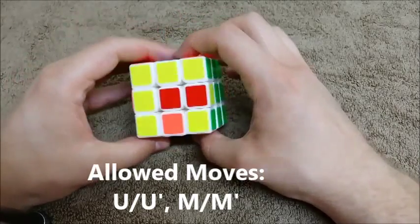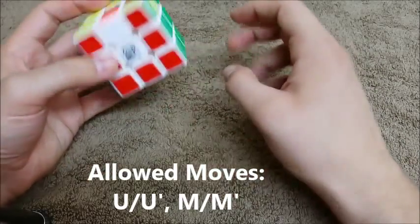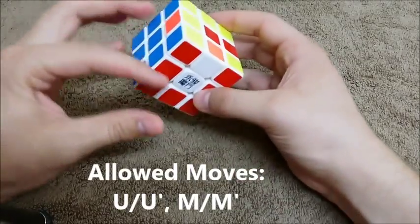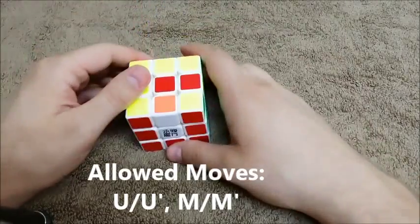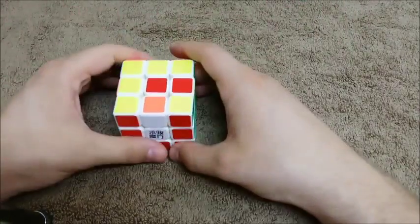The only thing that should be left is these six edges: 1, 2, 3, 4, 5, 6. We have all eight corners done and we have six of our edges done. So this step is called L6E, which means last six edges.